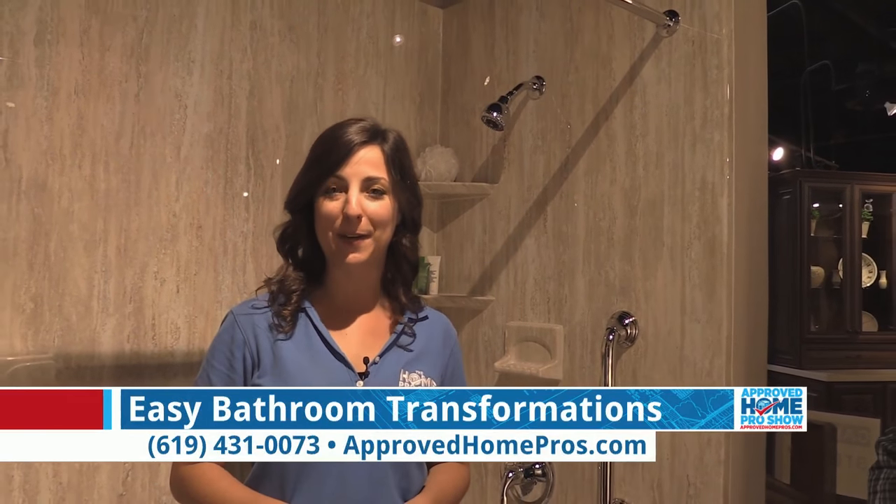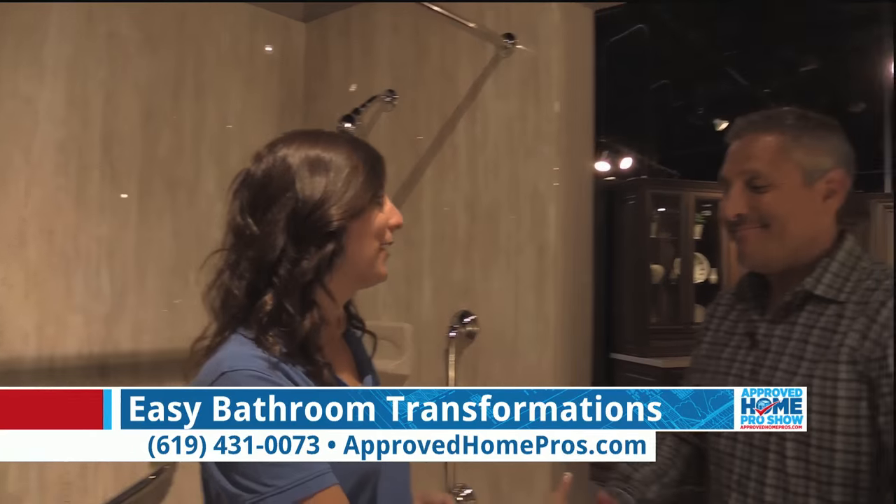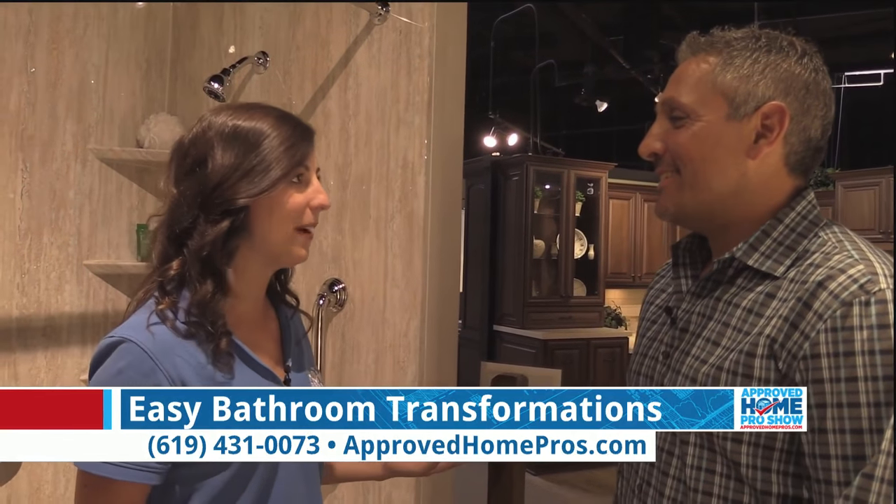I am in the shower at Reborn of all places. We've talked about Reborn with cabinets many times before, but today we're talking about something a little bit different: Reborn Bath Solutions. Let me join Vince over here. Reborn Bath Solutions, tell me about it.